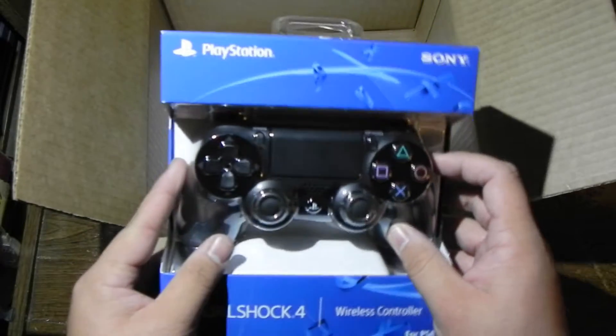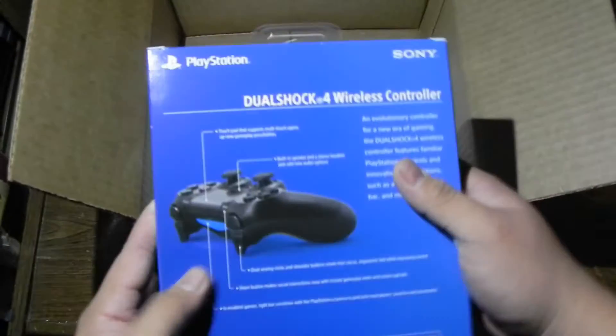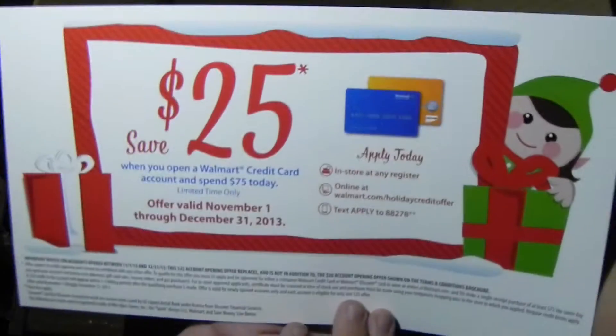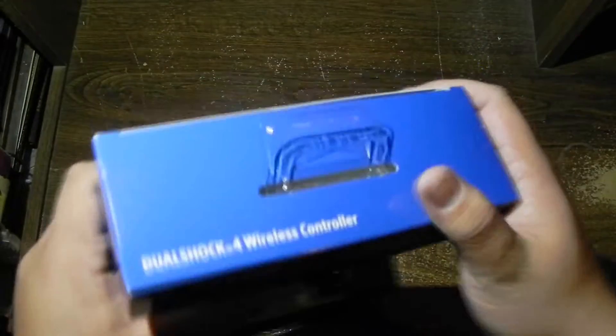The controller box feels much nicer and more sophisticated than other boxes. There's also a little thank-you card for shopping at Walmart with $25 off if you open a Walmart credit card. Anyways, let's take this apart and get to what you really want to see. It's your standard Sony PlayStation 4 DualShock 4 wireless controller box.